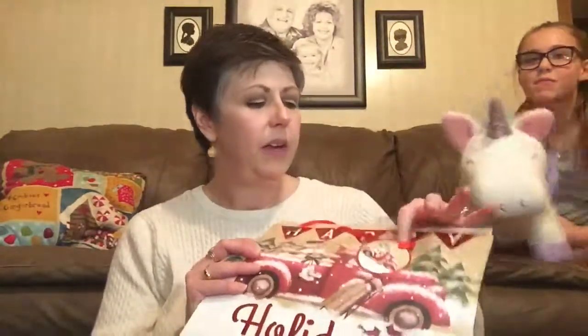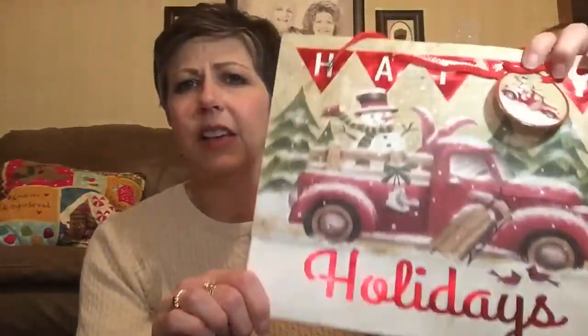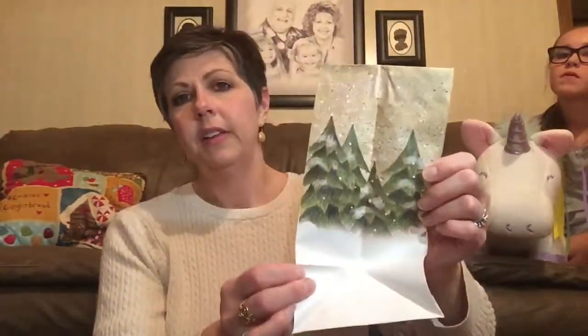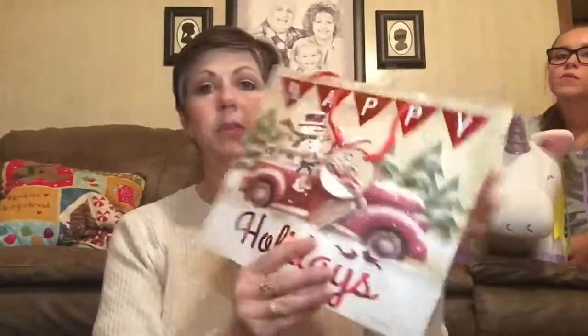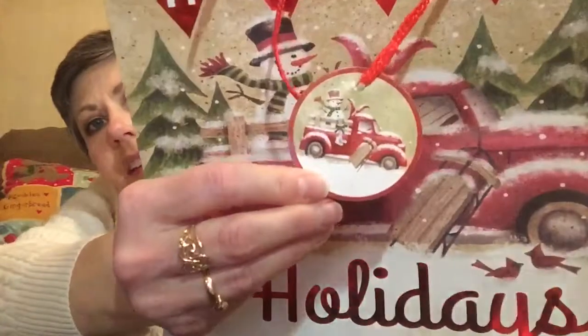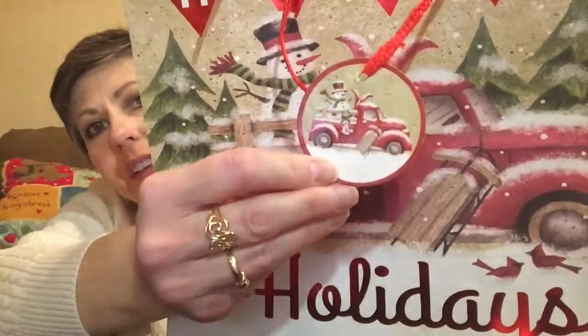I got another bag — I think I've seen this design before, maybe from other people hauling it. It's still super cute. I'm not going to frame this one; I'll probably give this one away. Even the little tags are cute — you could use those for something too. This is made by the brand Voila.